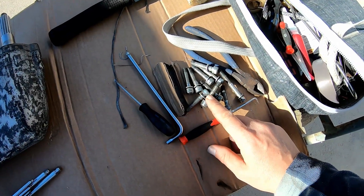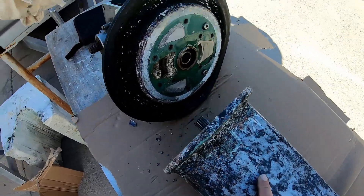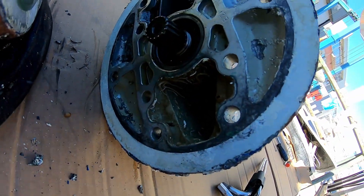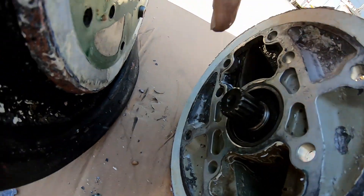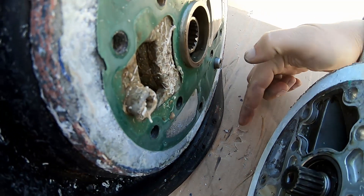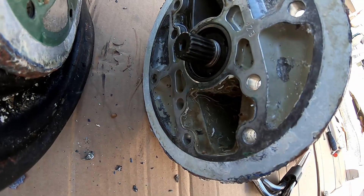I've taken out all the bolts that hold the sail drive unit to the gearbox, and this is what we're looking at. Just got to be careful - I just noticed there's a bunch of little shims in here that got stuck to the face here when I pulled it apart and landed down here. So you've got to be careful when you're pulling apart that you don't lose those.